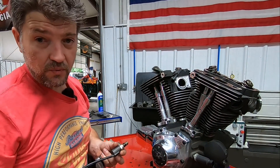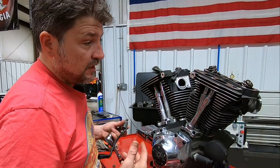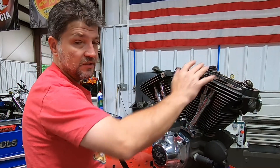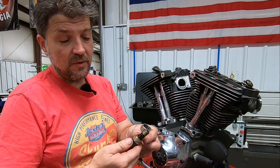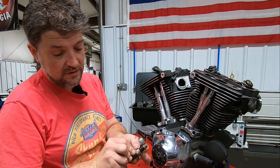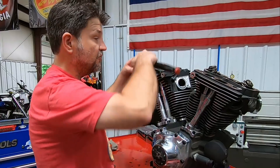Very similar to the engine we saw yesterday that had an exceptional amount of sludge on the automatic compression release. That's going to be an indication we may have some ring seal issues on this one, with a bit of carbon on top of the piston. This one isn't as bad as yesterday's, but while it doesn't have a lot of sludge built up, it is moist — you can see the stickiness — so we're probably going to see a not-so-great front cylinder.